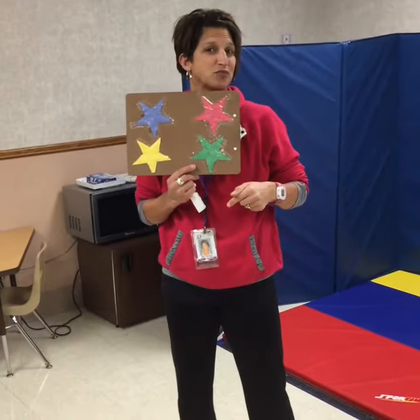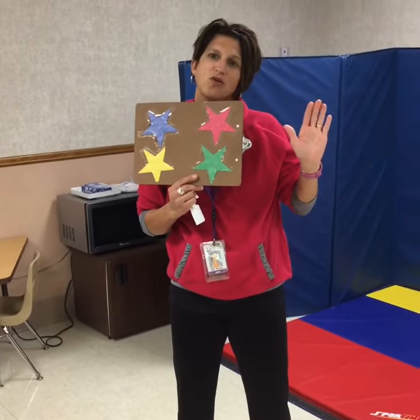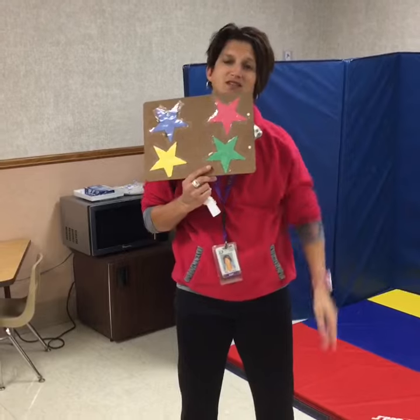You can make this intervention portable by putting it on a clipboard, a big piece of paper, or even taping the stars or symbols on a student's desk.